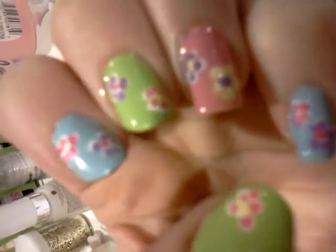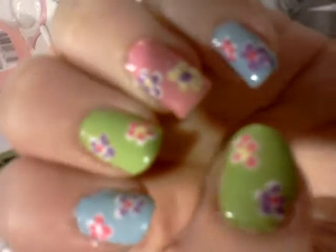Hi everyone, here's my nails today. They turned out really pretty.